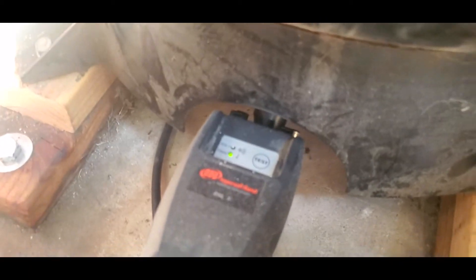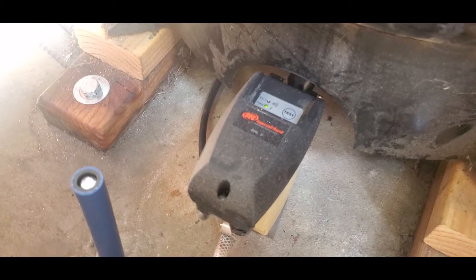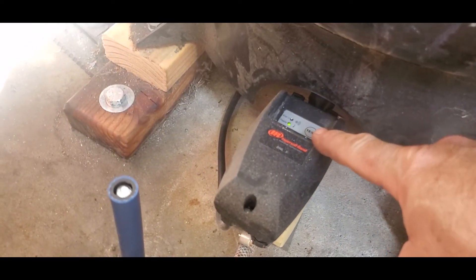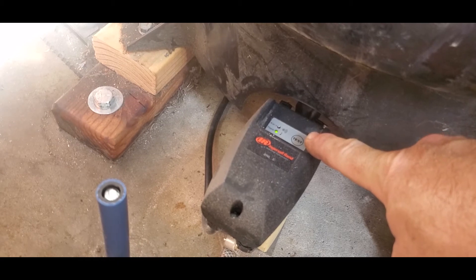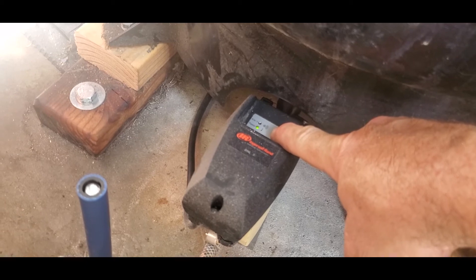There's an alarm on it — if it fills with water and the solenoid gets stuck or clogged up, it starts beeping. Right now it says the power is on. There's a test button that opens the solenoid and lets water and air out, so you can check and see if the solenoid is working.